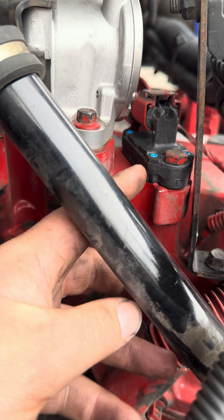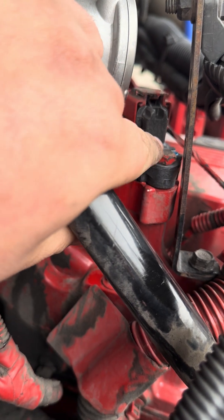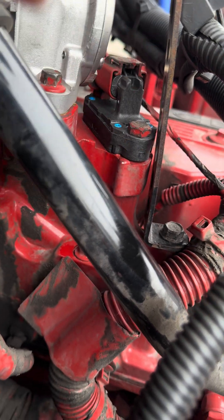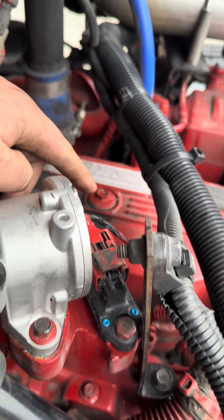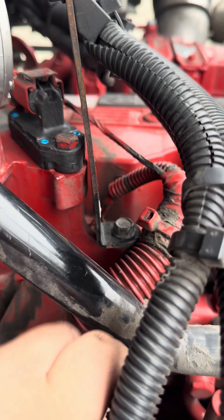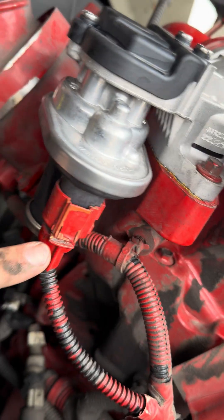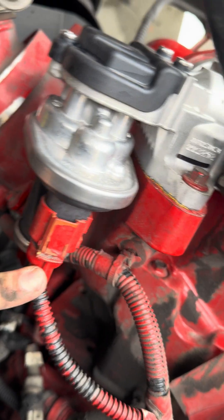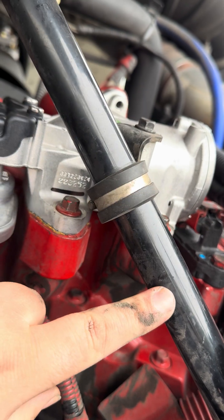To replace the delta P sensor, it's two 13-millimeter bolts — just take that bolt out, and there's one more underneath the connector. You can take this 13 out just to give yourself some more access. There's a connector on the EGR, and we had to take this 10 out just to get some access away from the pipe.